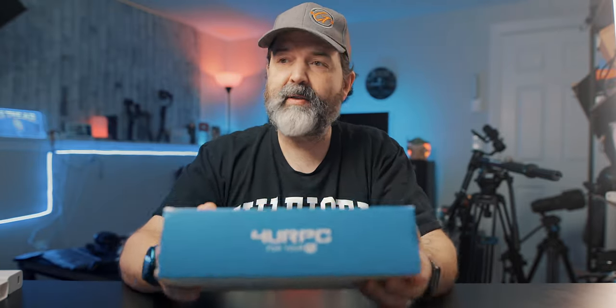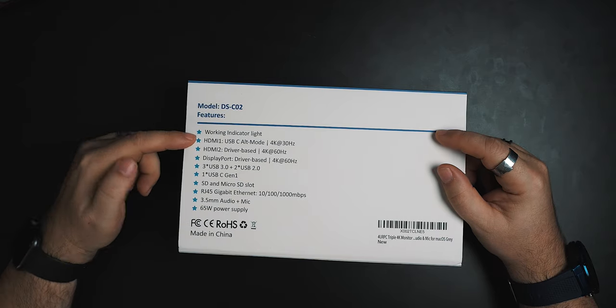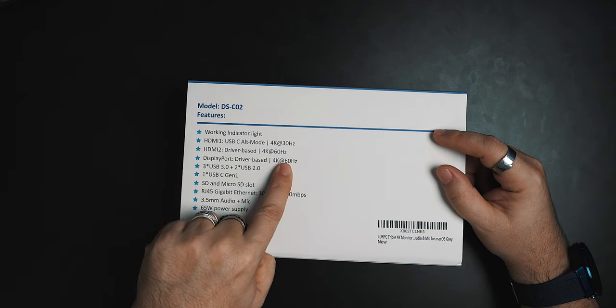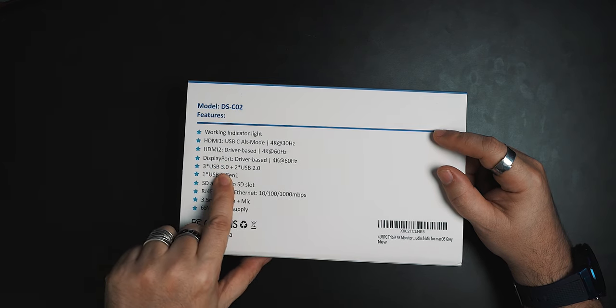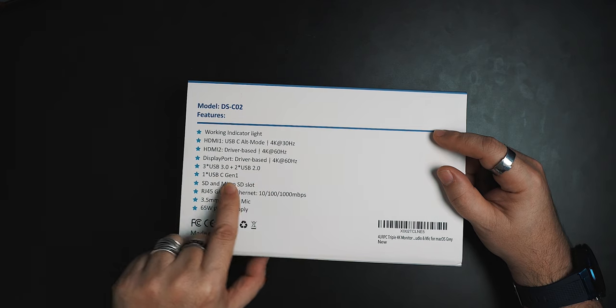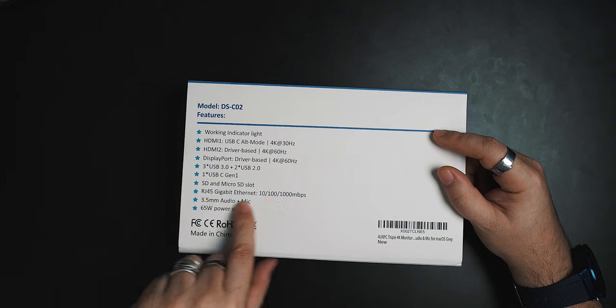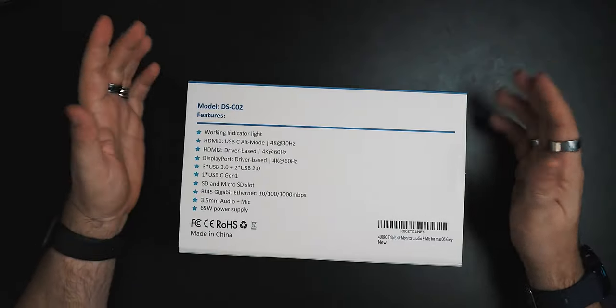Here's the box — USB-C triple 4K display docking station. It's one of the bigger USB-C docking stations. On the back: working indicator light, HDMI 1 at 4K30, HDMI 2 driver-based 4K60, DisplayPort driver-based 4K60, three USB-3 ports, two USB-2s, one USB Gen 1 USB-C, SD and micro SD card slots, RJ45 ethernet, three and a half millimeter audio, and a 65-watt power supply.